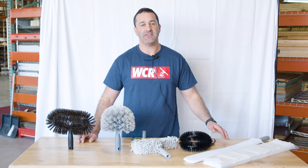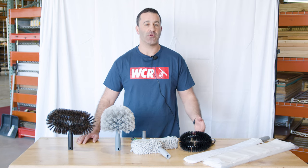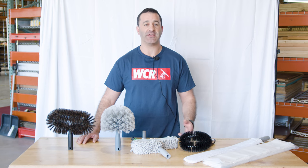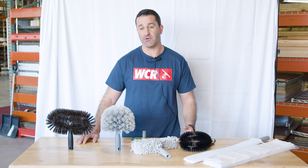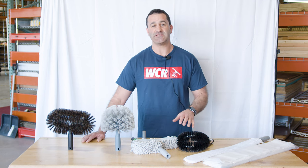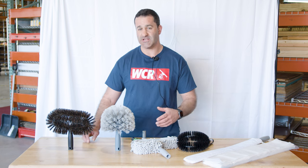Alex with windowcleaner.com. This is the Unger High Access Dusting Kit. Whether you're working at a commercial property or residential property, I've always been from the school of thought that you should try to maximize your profits at every job. So let those customers know that you can do other things aside from window cleaning. The items in this kit can apply to commercial or residential.